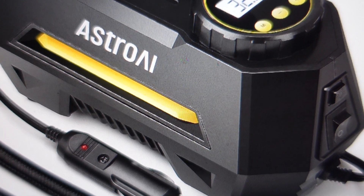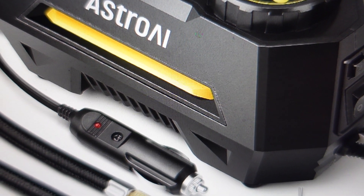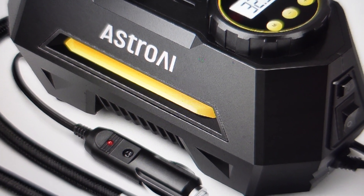So if it's not turning on, you just need to pop that open and swap out the fuse. And then once you get that fuse replaced, the pump should be working again.